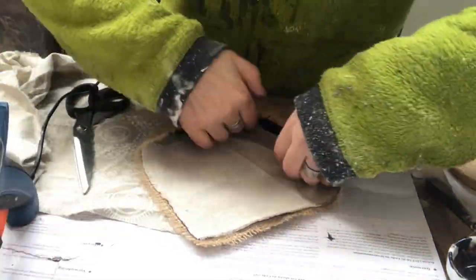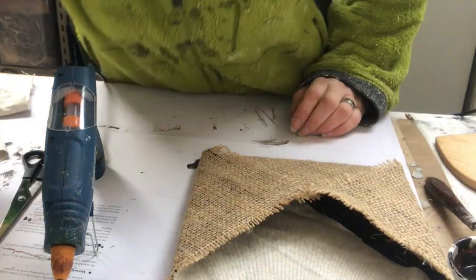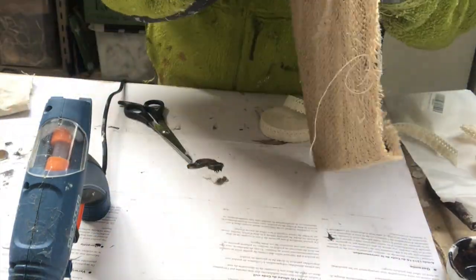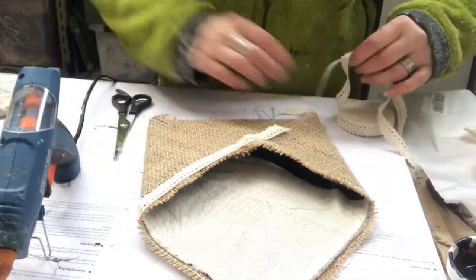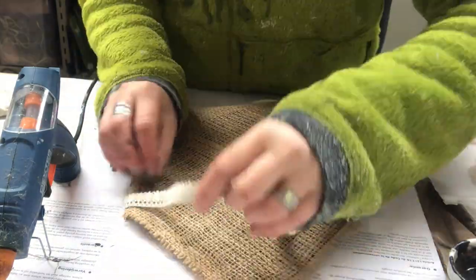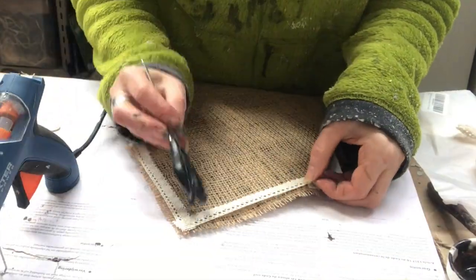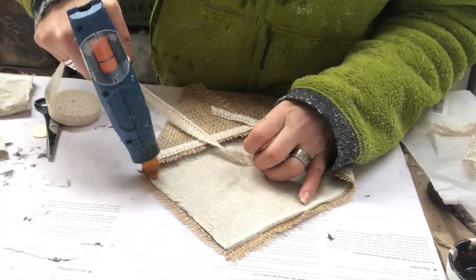Once done I will embellish it a bit further. I have this lace ribbon that I will use to cover the edges of the envelope — just hot glue it into place like that, and on the other side as well. I decided to also continue on the back side — maybe it won't show, but I know it has a nice finish. And then a little bit more on the upper part of the envelope as well.